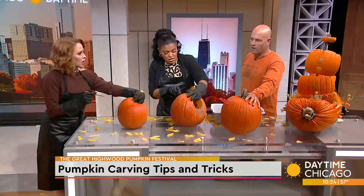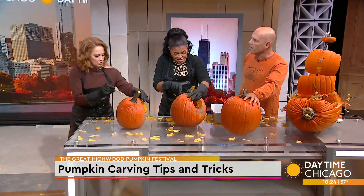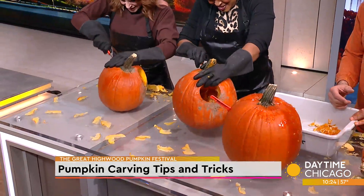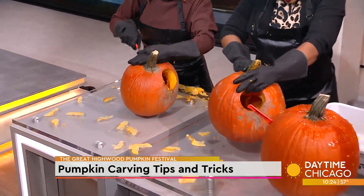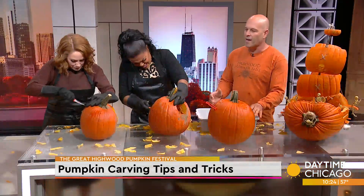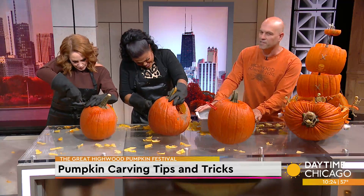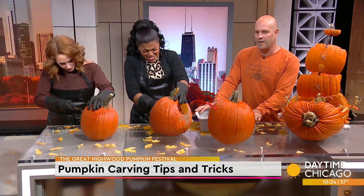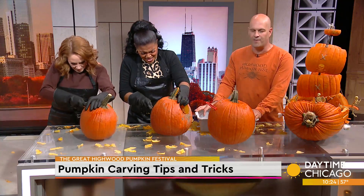All free hands — or do people bring stencils? Well, people do put stencils up. There are some very fancy pumpkins, like the ones here that our neighbors Emily and Ryan did. This is Bluebeard's Bones. It represents not only our pumpkin fest, but we really got into skeletons on display during COVID. We have hundreds of skeletons on display — it's a very interactive event.